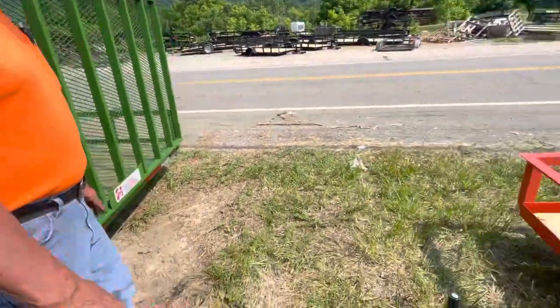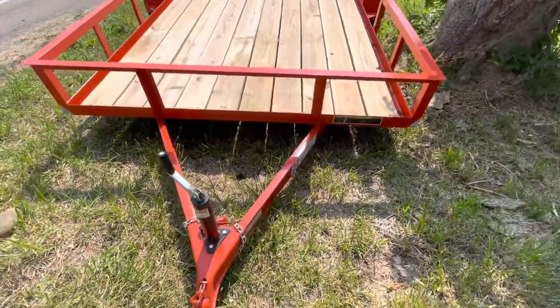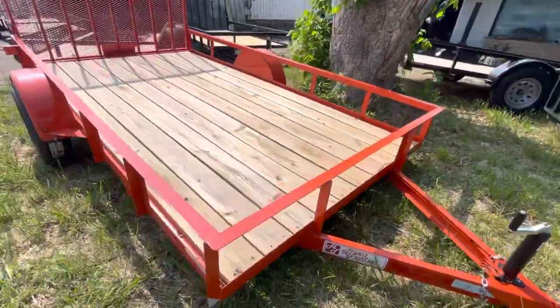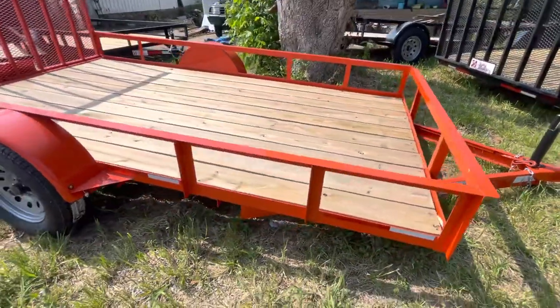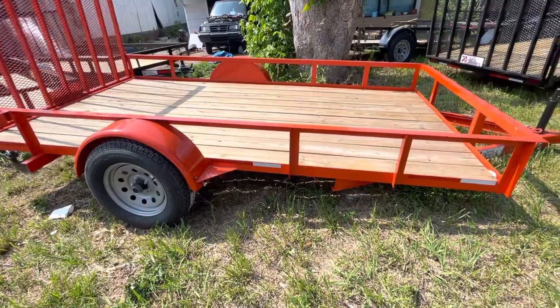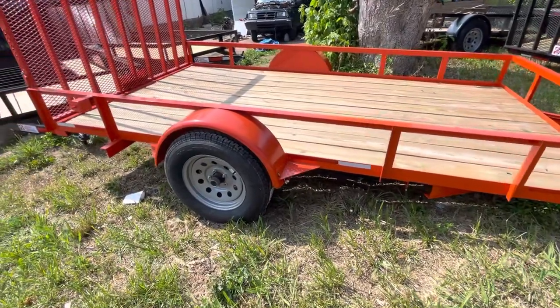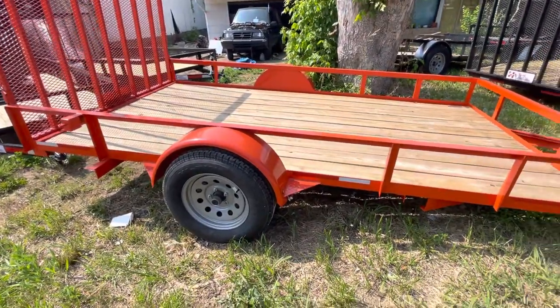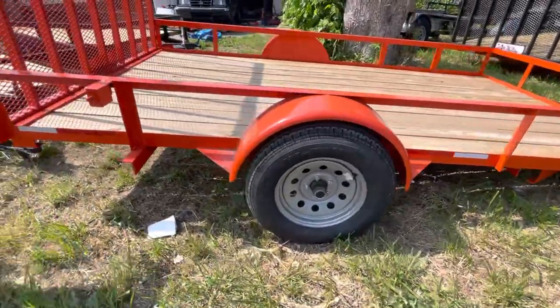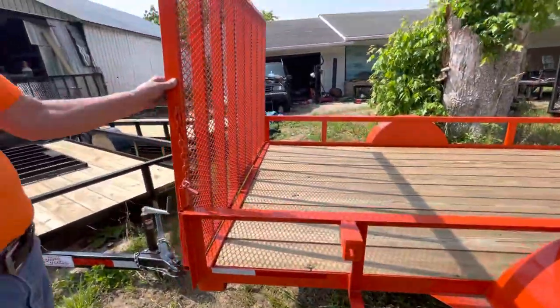Here's another — this is a 6x12 as well. This is exactly the same trailer as the John Deere green, the black, or the dovetail, only this is a straight back, but it's Kubota orange. We have several of these. We'll take $1,780 for this trailer. It's with the spare and the gate, everything just as you see it — it's ready to go.